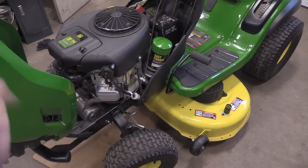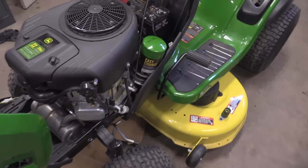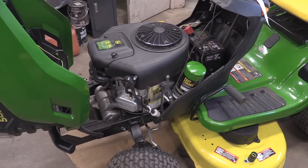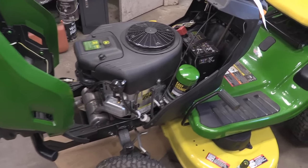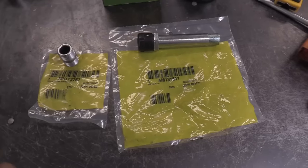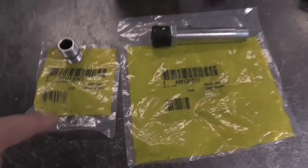I don't know why they did this — it's totally bad for the environment. People just throw these in the trash with their regular garbage and it ends up in a landfill. So what I'll be doing in this video is showing you how to convert this back to the way it should be, with an actual drain plug and a small oil filter.